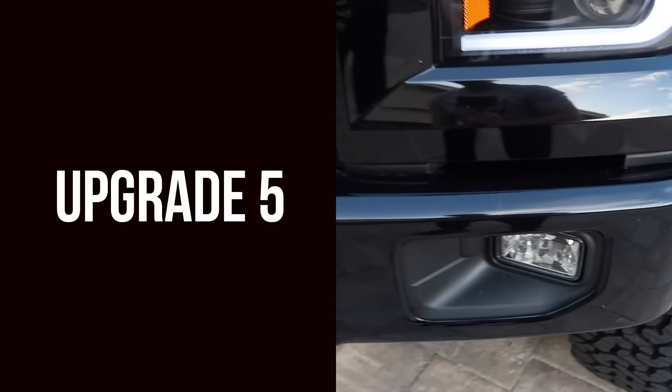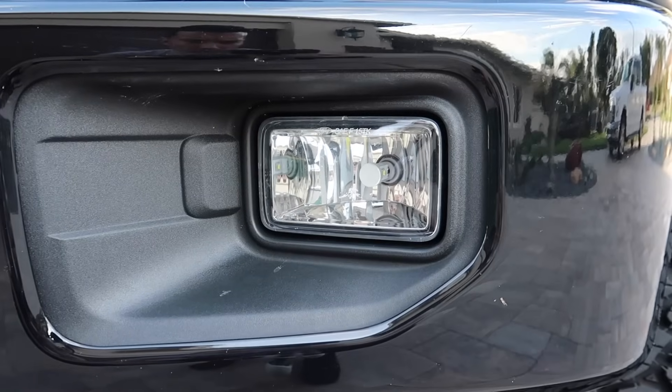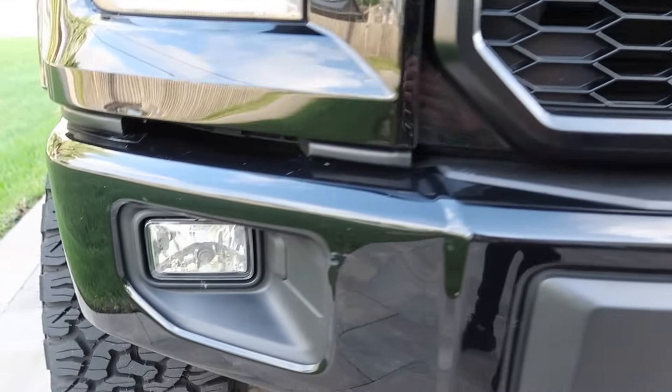For our fifth upgrade we have the Pupco fog lights. These can also be purchased on Amazon — they're really good and they match the low beam headlights perfectly, which is why I picked them.